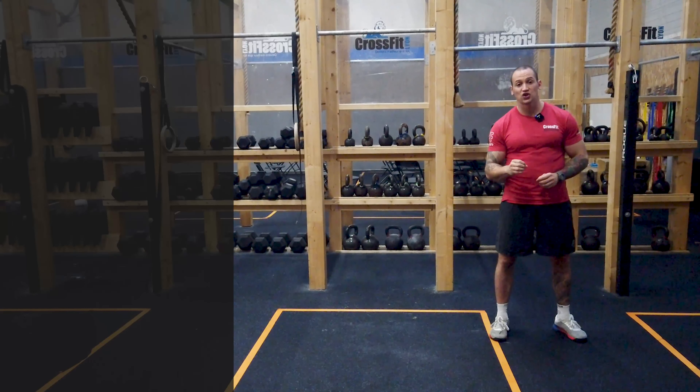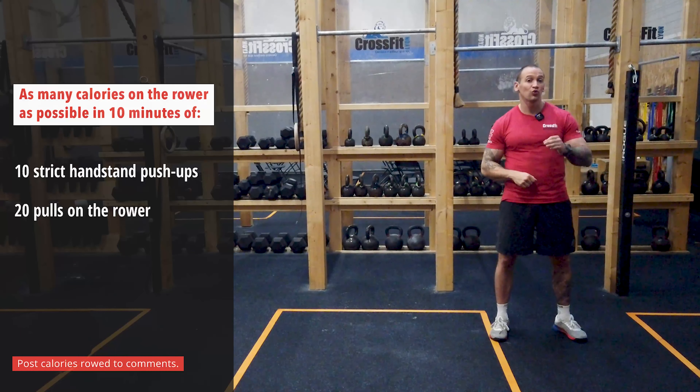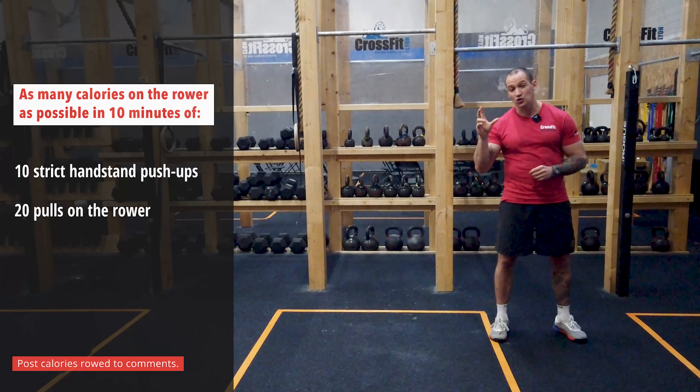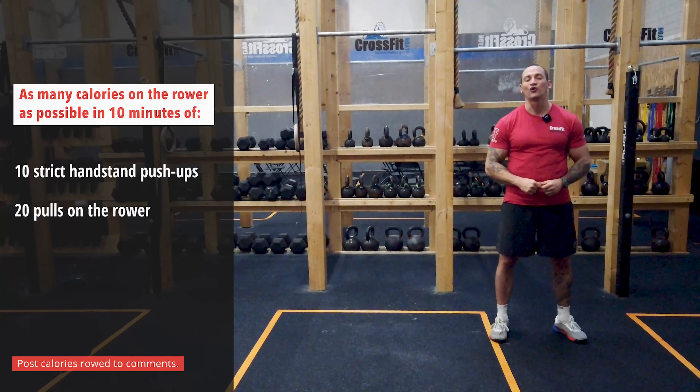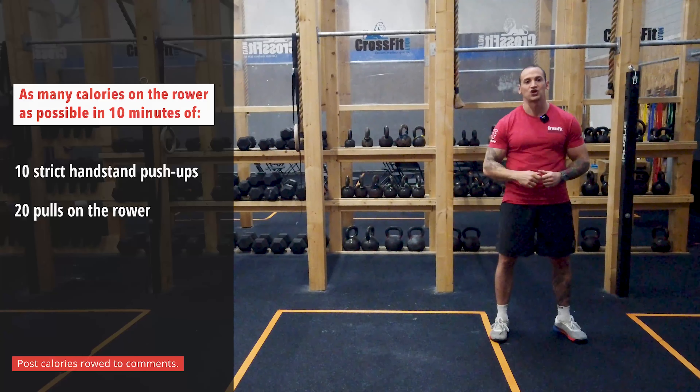It's going to be a combination of 10 handstand push-ups and 20 pulls on the rower. Your score is going to be the number of calories that you're going to be able to accumulate during that 10-minute window. So now you've understood that the goal today is to maximize your effectiveness for each pull you're going to perform on the rowing machine.